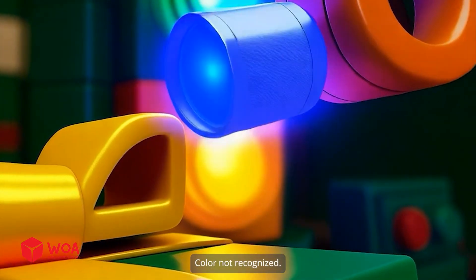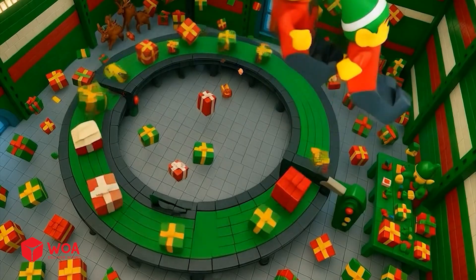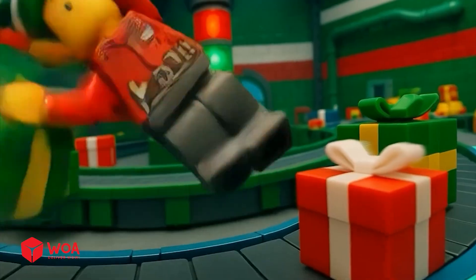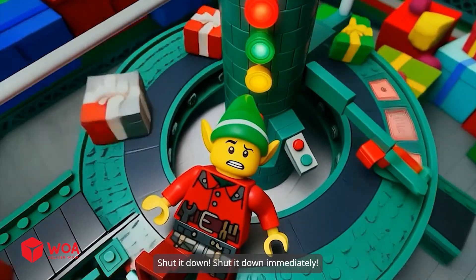Color not recognized. Oh my god, what are we supposed to do with this chaos? Shut it down, shut it down immediately.